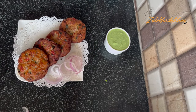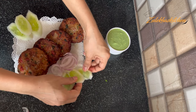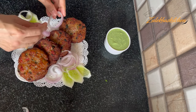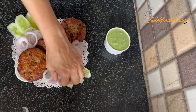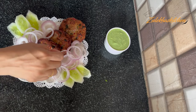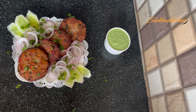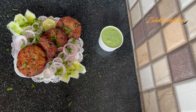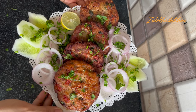This is our delicious, quick Chicken Chapli Kebab! You can garnish with onion rings. If you like, you can also add a side salad. Serve it with tomato sauce or chutney — and also with salt on the side.